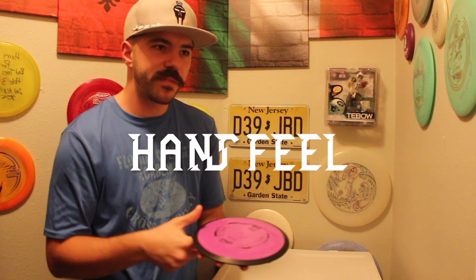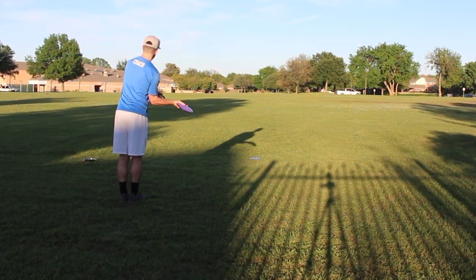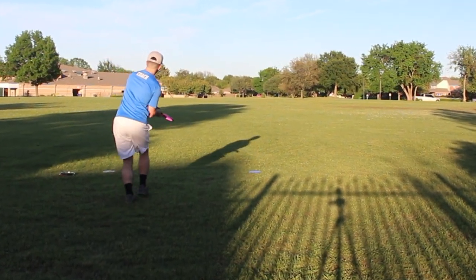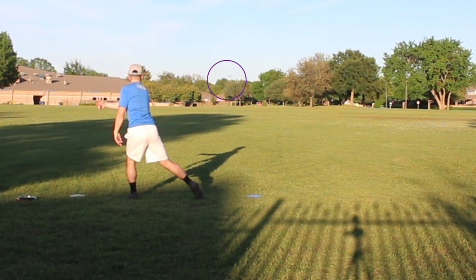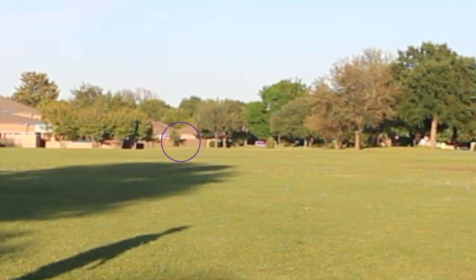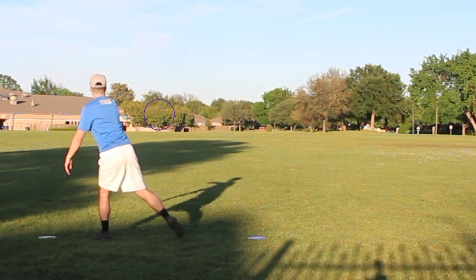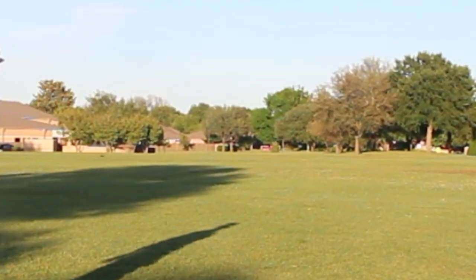When talking about hand feel, flatter discs are great for forehand, for my preference. I don't like discs that are too domey because then my grip feels off. When I hold the Wave on the forehand, it feels great — it's not too tall here on the rim. The rim itself is not too wide whatsoever at an 11 speed; we're talking about a really comfortable rim. If you throw Innova Wraiths, you are pretty familiar with 11 speed rims. If you throw Dynamic Discs Trespass, that's an 11 speed with a comparable rim.